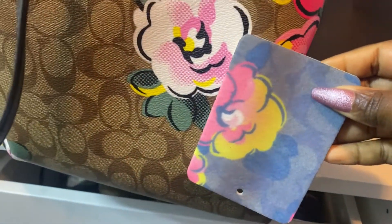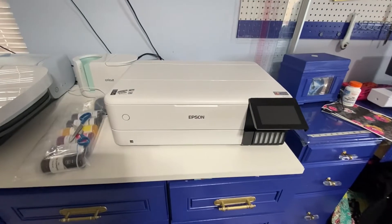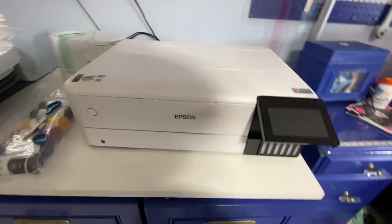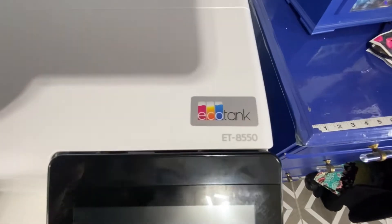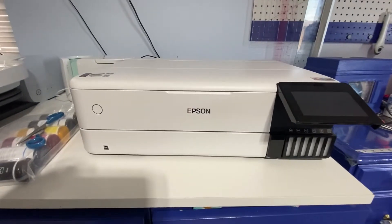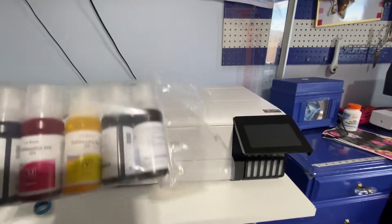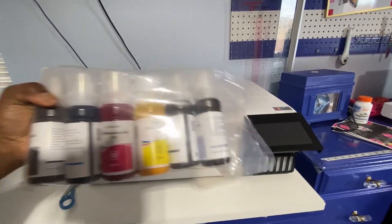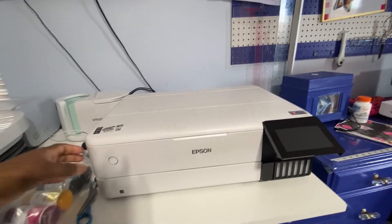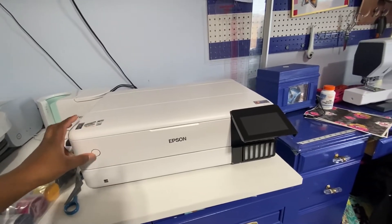Alright, you guys — I purchased the Epson EcoTank 8550, as you can see here, and we're going to be using this for sublimation. If you're not familiar with sublimation, I'll explain some of it. Here's my sublimation ink that I ordered online — this is not the regular ink the machine came with. This is specialty ink for printing things on shirts and other items.